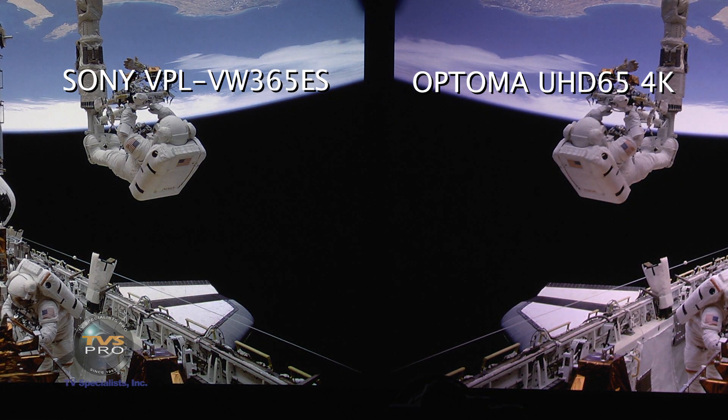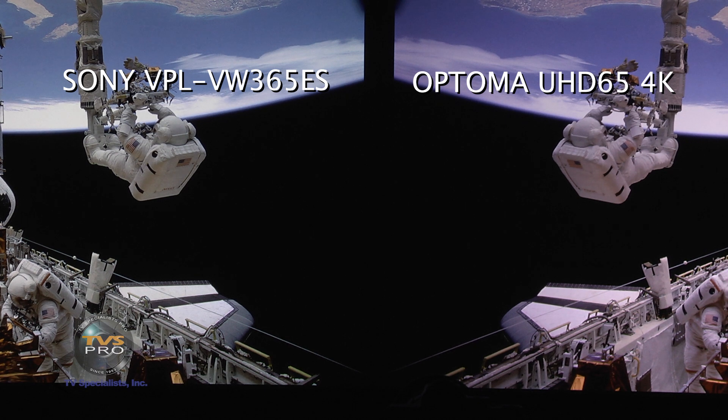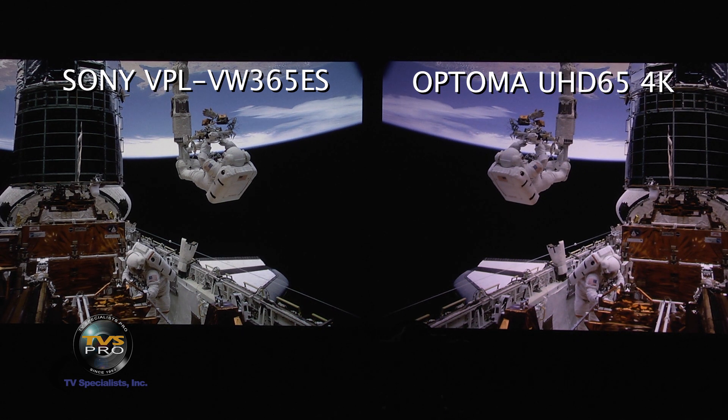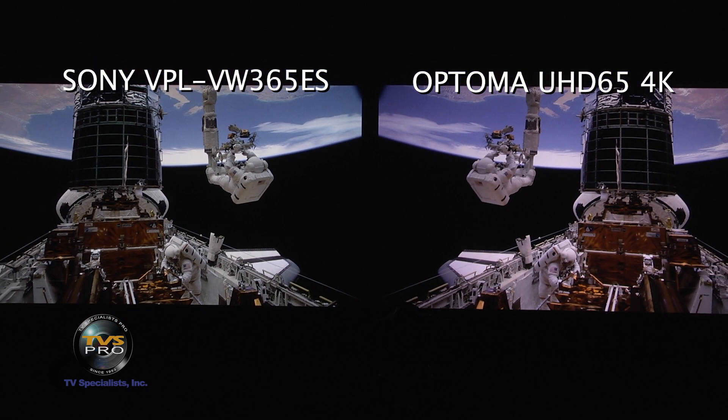If you're on a budget under $5,000, this is not a bad trade-off at all. The Sony is definitely a little bit better, but it should be — it's a more expensive projector, currently at $7,995. This is showing you how good the contrast is on an extreme contrast slide where you've got nice bright highlights, the deep black of space, and the top part of the satellite they're launching.